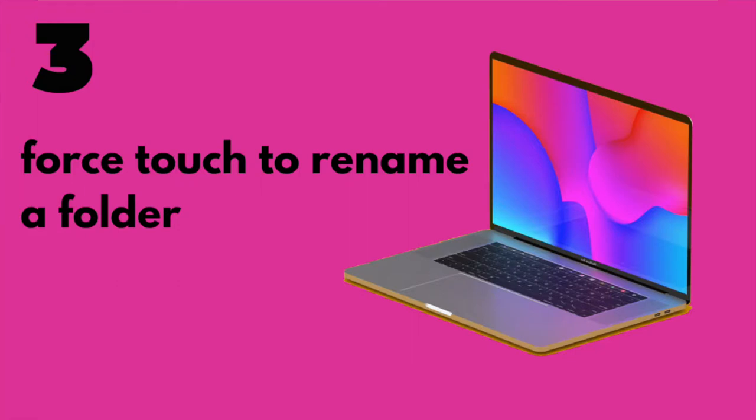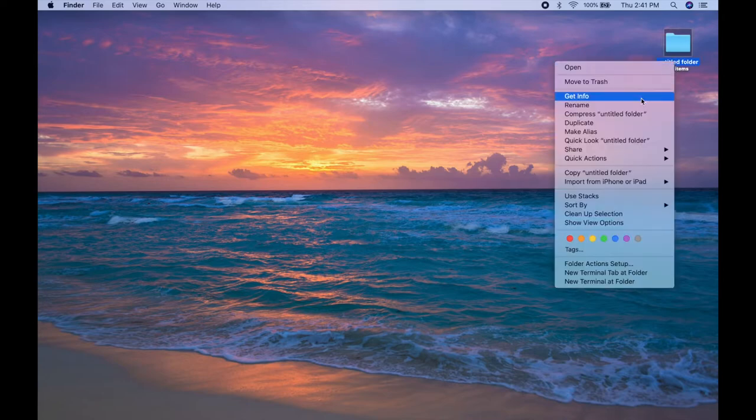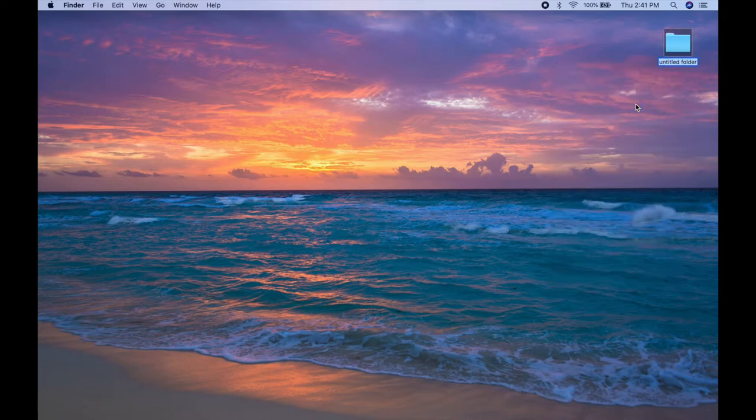You can also use force touch to rename folders. Typically you would right-click on a folder and scroll down to rename to type in the name. Another way is to just hover over the folder, force touch, and the blue highlight comes up so you can type in whatever name you want.